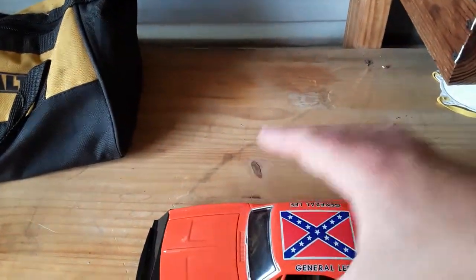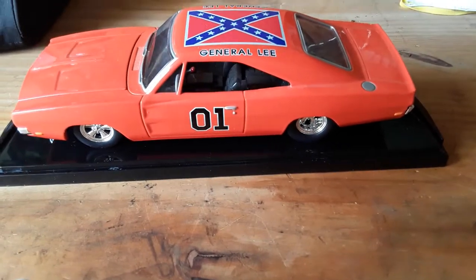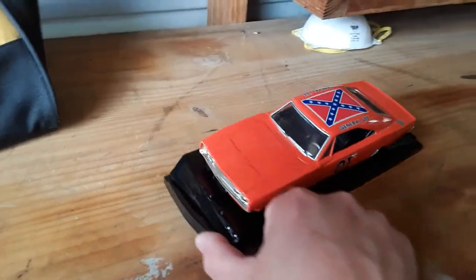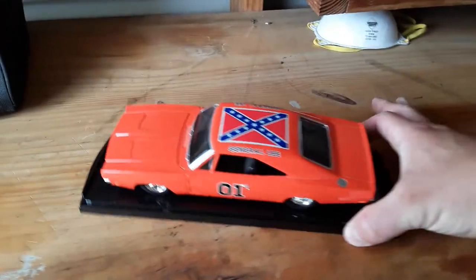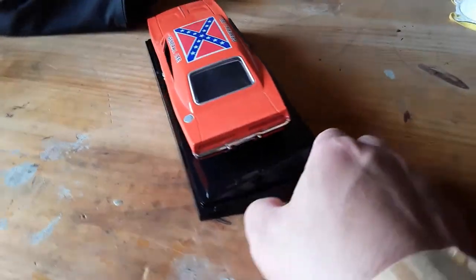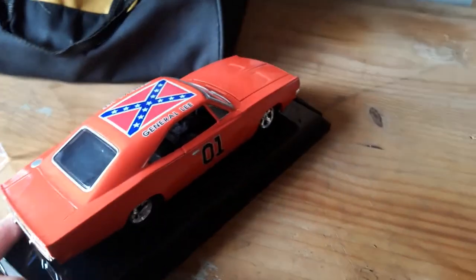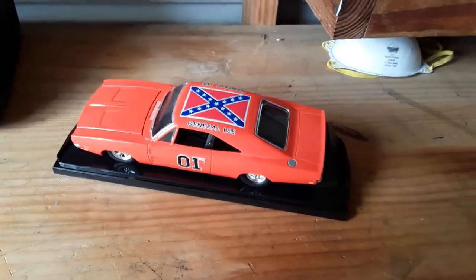If you can get your hands on a General Lee, girls and guys, the value as the years go by — especially if you've got the Confederate flag painted on the top like this one — the value is going to go up. Very nice die cast. I used to watch the show as a kid and still watch it today. One of the most iconic cars in the history of TV — the General Lee 1969 Charger.